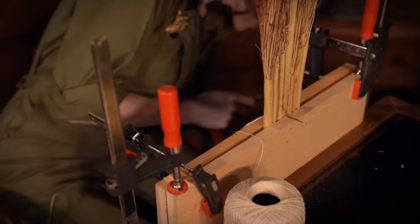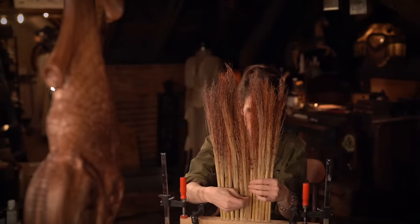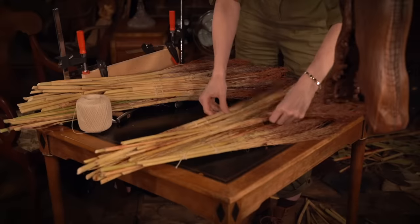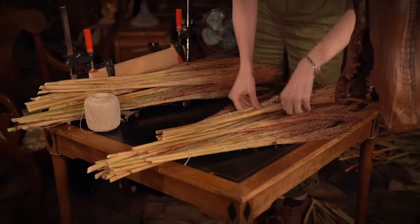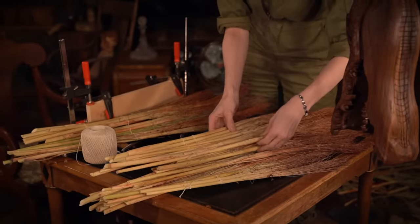To hold these together while I work, I took a couple of boards and some clamps and created a little vise that holds little sections together. I wanted this to have a bit of a staggered effect, so the way I'm doing this is taking those layers and placing them at different heights, and then from there I'll just begin stitching this all together into one unit.